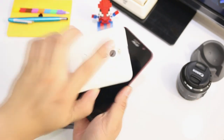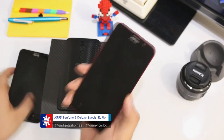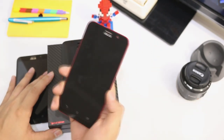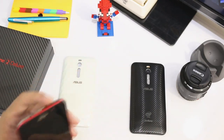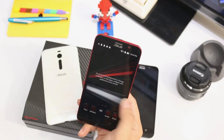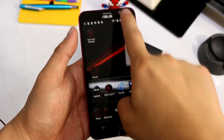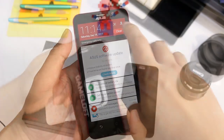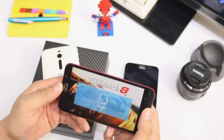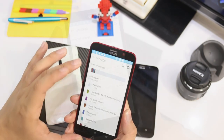With 128GB what can you do? Well, it's basically perfect for gaming because of the available memory. Let's open up the Zenfone 2 — this is the UI of the Zenfone 2 Deluxe, and there is a pre-installed Asphalt 8 out of the box, which could be nice for people who are into this kind of game.